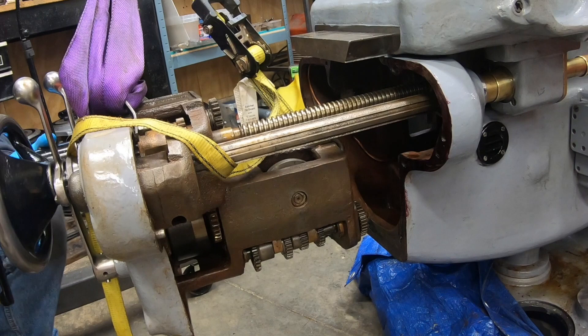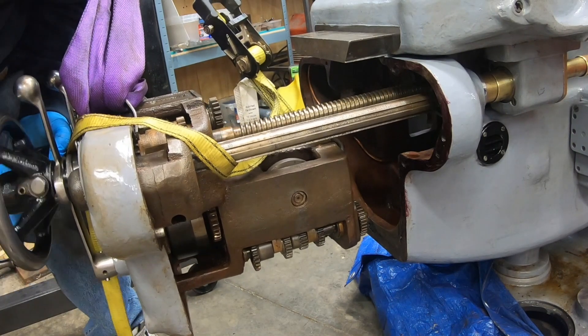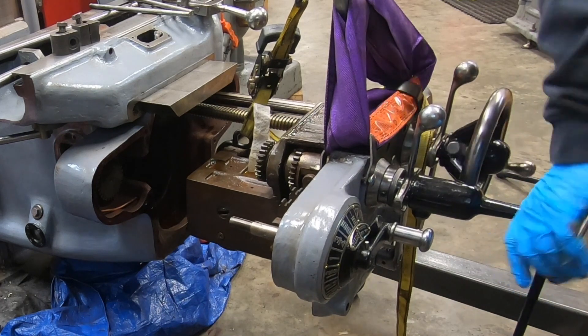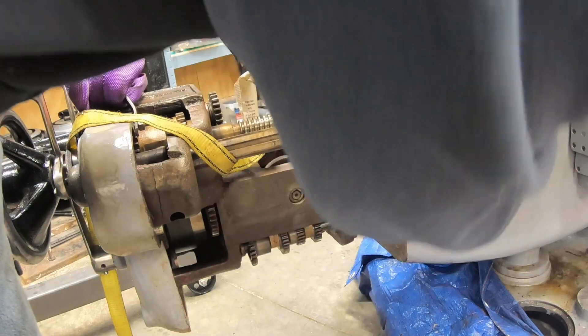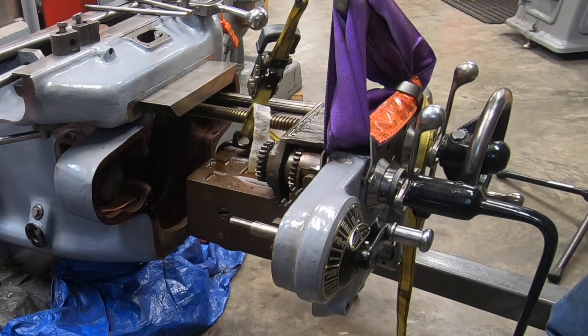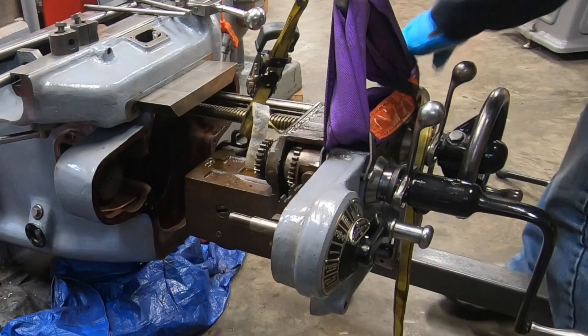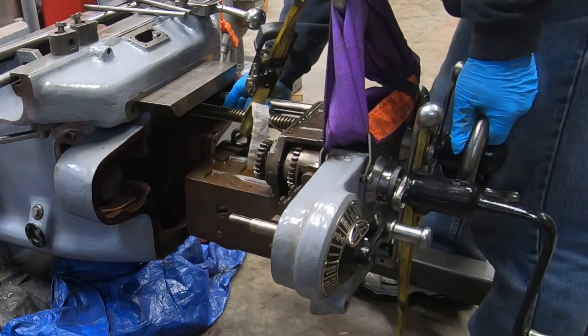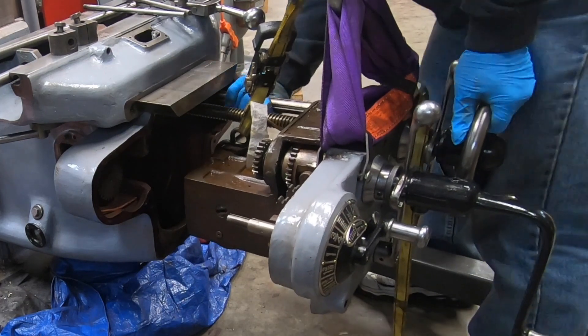Once I get it in here at least part way, I should be able to use the saddle crank to pull the feed distribution unit into the knee. The trouble is I'm having some difficulty actually getting everything to line up. I'm trying to maneuver this splined input shaft so it slides into that cross feed bracket.